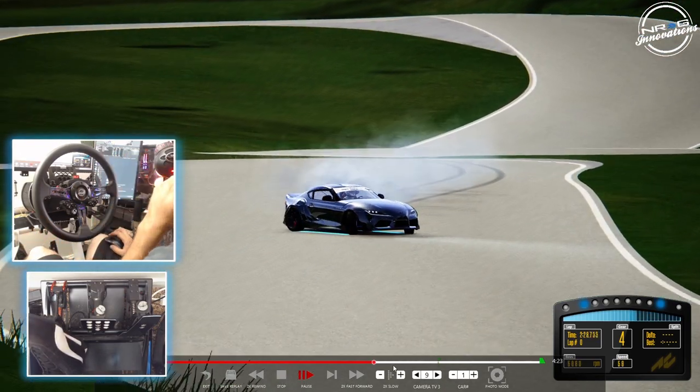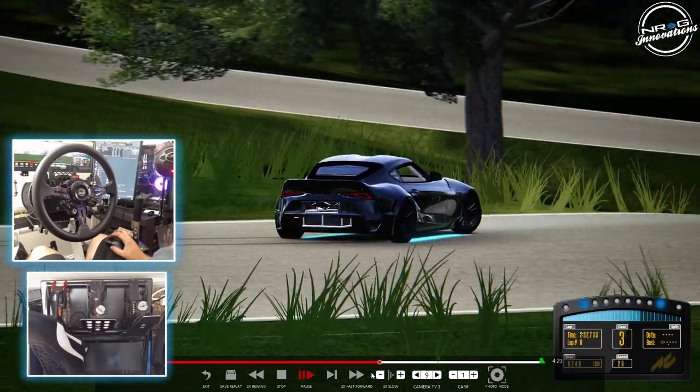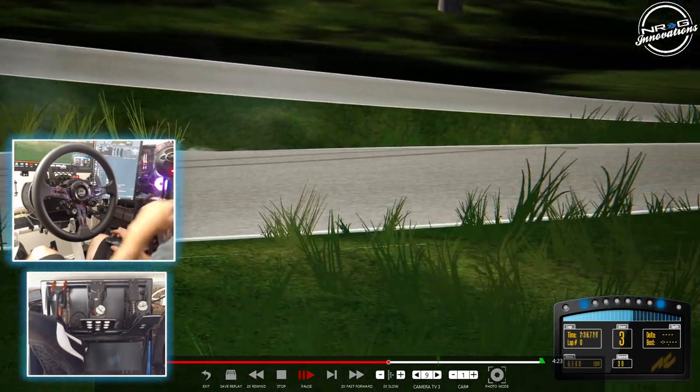The A90 is definitely a cool-looking car. There's a seat inside that looks almost exactly like my sim seat that I have on my rig.